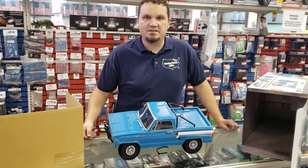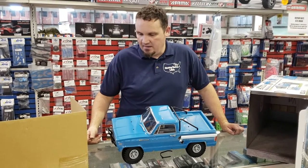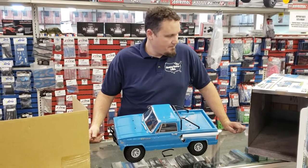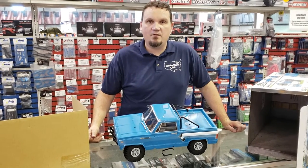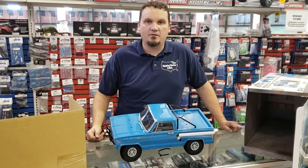So there you go — that's the unboxing for the Element RC Enduro Trail Walker. It's looking good. That's it for now. Subscribe, like, tell your friends, and we'll make another video for you soon.